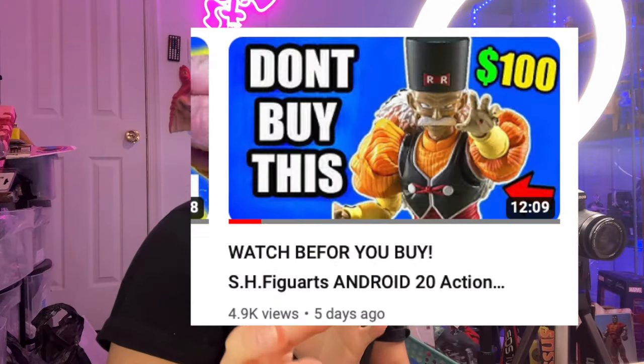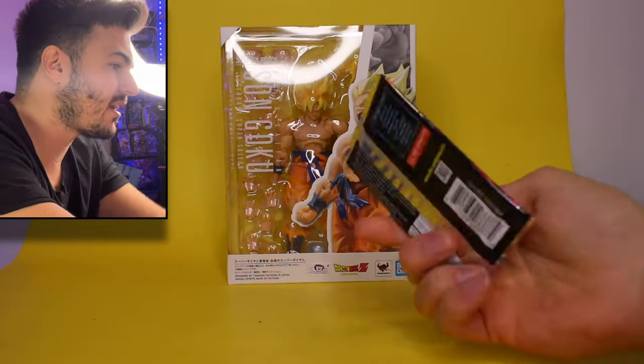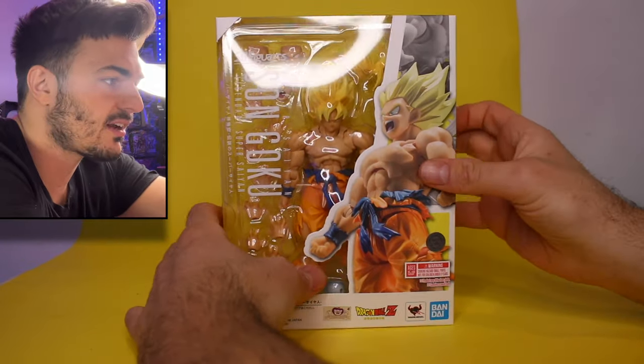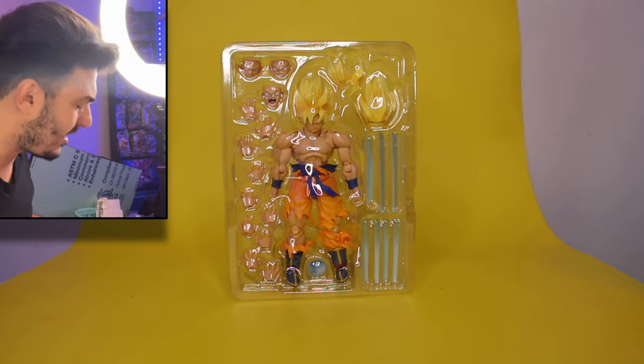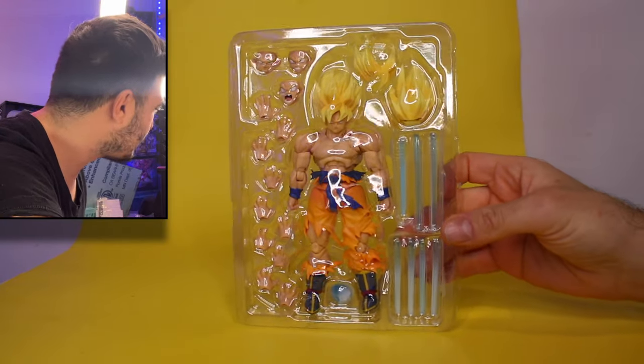We're gonna start getting all the pre-orders in - I just did Dr. Jero, go check that one out on the channel. Stay tuned to the end of the video because we're gonna be opening up a Dragon Ball Super card pack. Originally I wasn't going to get this figure - I didn't know if I needed a really big bulky Goku from the dynamic and Frieza saga. They're cool but not my favorite, but I wound up buying the Frieza too, so I'll be doing a review of all those figures.